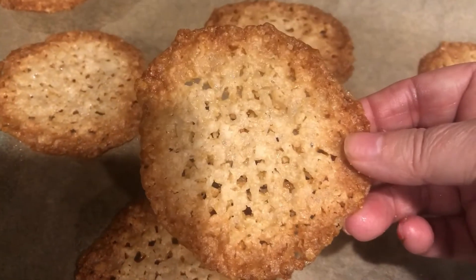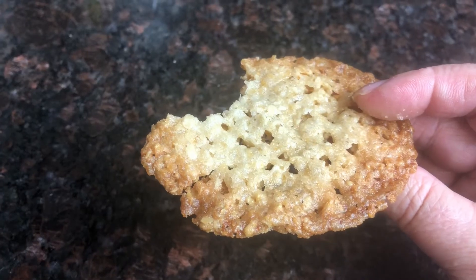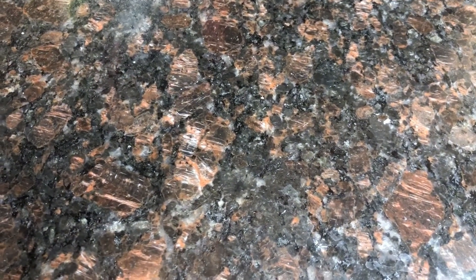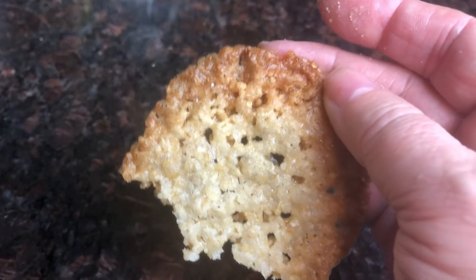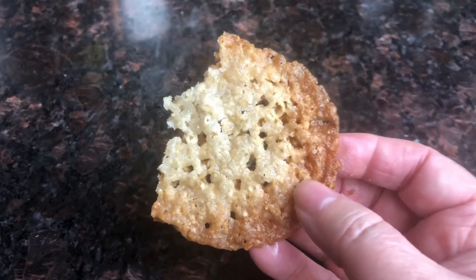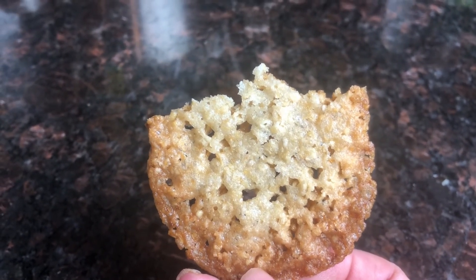They are super crispy, so buttery. And now I'm gonna take a taste for you guys — listen to this! Did you hear that? Super buttery deliciousness. This is my secret recipe for my oatmeal lace cookies. I hope you guys give it a try, you're gonna love it. Make sure you like this video and share it out with your friends.